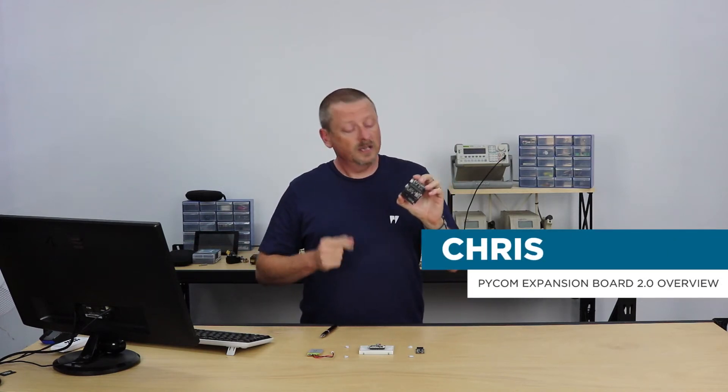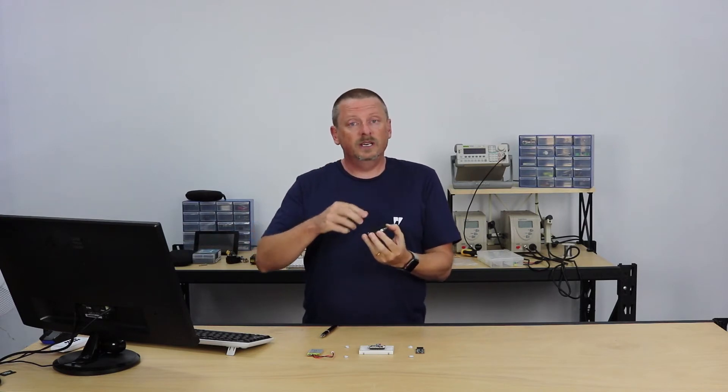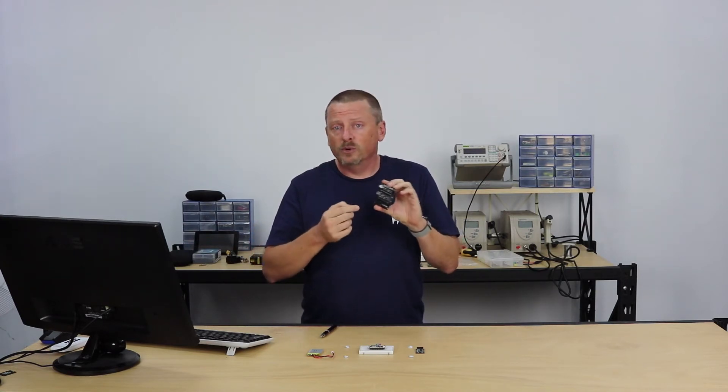G'day guys, Chris again from Core Electronics. This is the expansion board 2.0 from Pycom. You put it underneath your Pycom microcontrollers and it gives you some basic inputs and outputs.